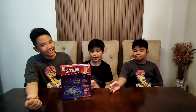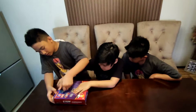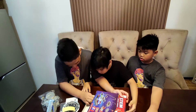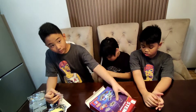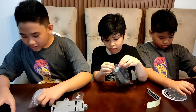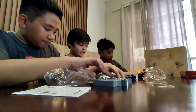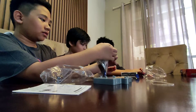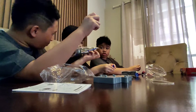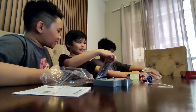Here are the parts: bag number one, bag number two, bag number three. Let's take them out. Wait, there's already a string — in the instructions there's supposed to be a string, so don't lose this. Oh, they're all connected! Just rip it apart, rip it open like King Kong! Let's go!